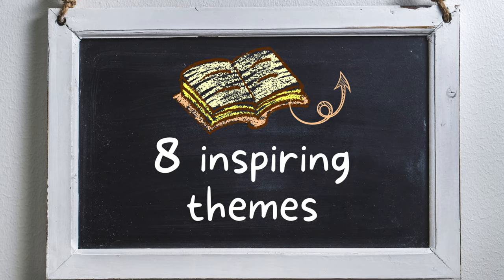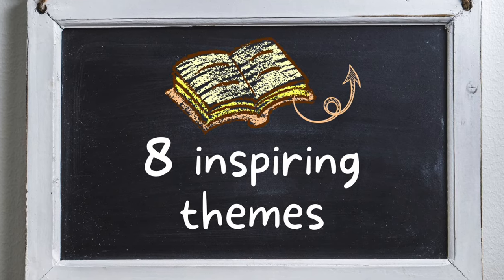Do you need a theme if you are working on a glue book or a junk journal? No you don't, but it certainly makes things easier if you do have a theme. It's easier if you have a focus of papers and materials that you want to gather for this project. So in today's video I'm talking about eight inspiring themes for your glue books and junk journals to give you a whole bunch of ideas that will help you with your own projects.